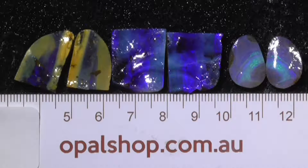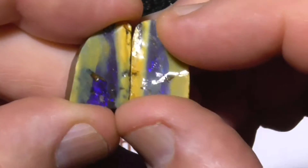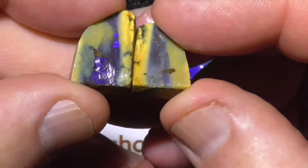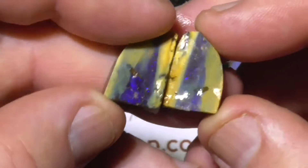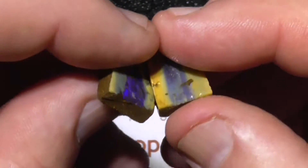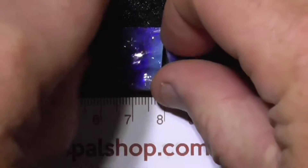Three split pairs of boulder opal from Queensland, Australia. The first pair has electric blue in the center — probably cut the sides down a bit more to get rid of some of the yellow and accentuate the band of opal. They're nice and thick, so they'll get good stable stands.